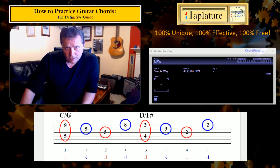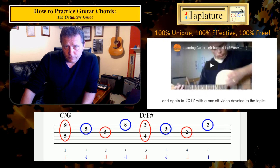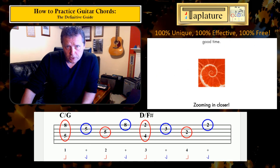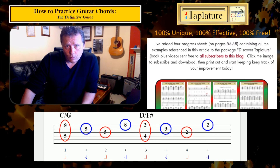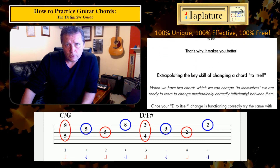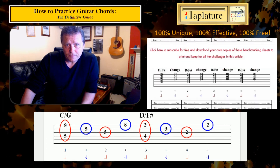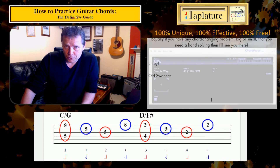That's taken a fair while to get through, matching up with the longest blog article I've ever written. If you've enjoyed it, be sure to check out the blog article — it's linked in the top right corner of this video and in the information bar underneath. On the Taplature website there's plenty more to keep you busy, and if you like this approach to stuff, maybe I'll see you there someday.